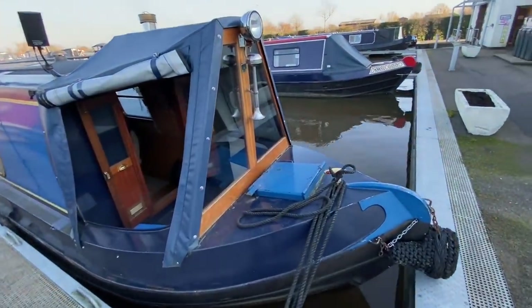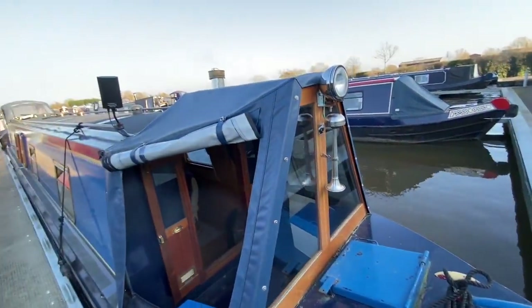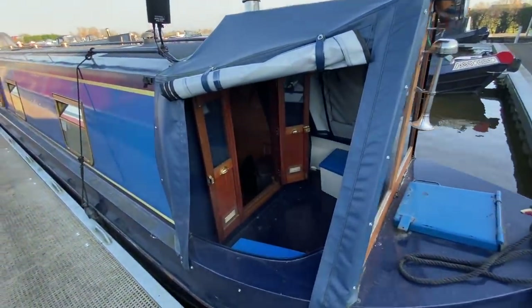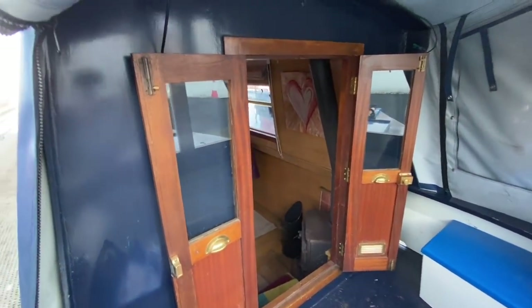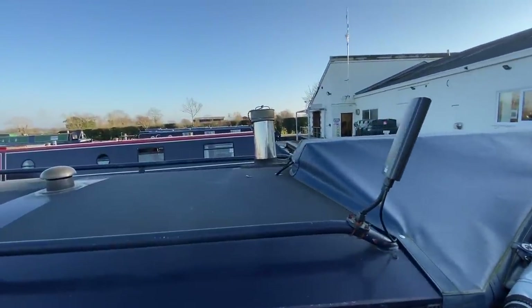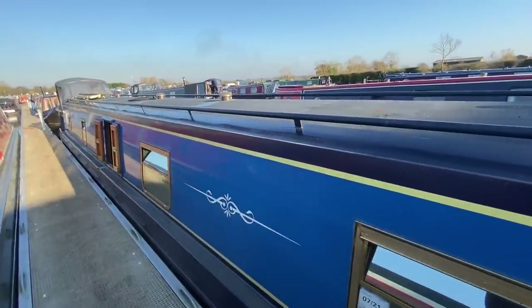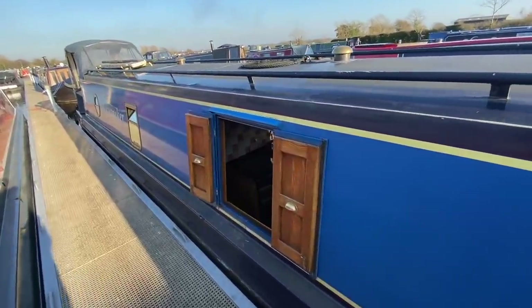Starting at the front, the front hatch is the storage locker — the gas locker is on the back deck. You've got your tunnel light and horn, and then your front cratch and cover. Looking inside, you've got two storage lockers that are also seating, and two double wooden doors. Going down the boat, you've got the aerial to the TV along with the chimney on the other side. All the window frames are gold anodized and the mushroom vents are brass.